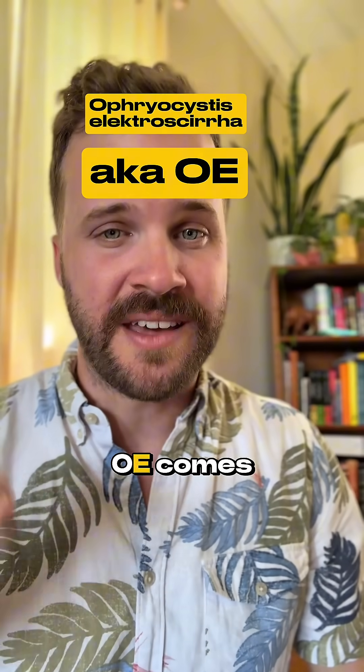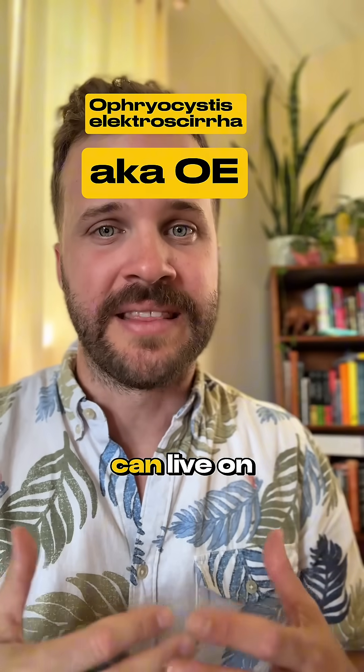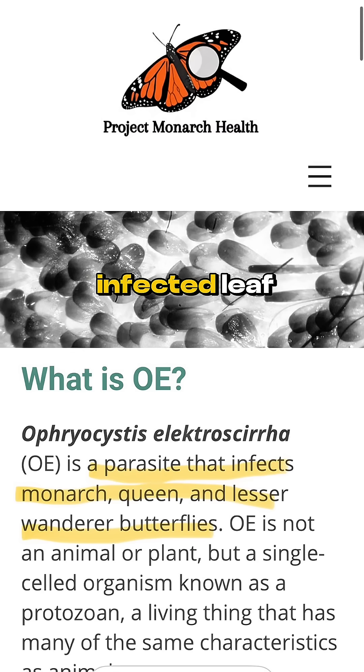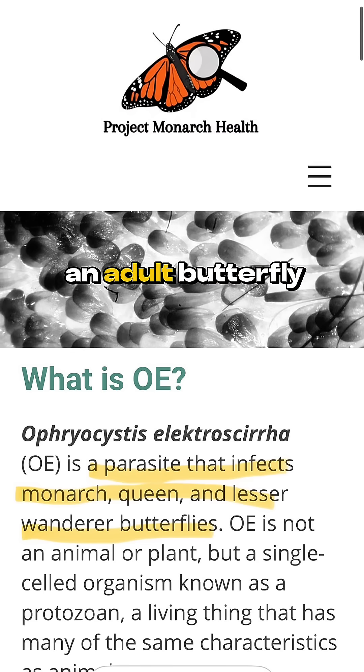And that's where OE comes in. This parasite can live on any milkweed — tropical or native — and if a caterpillar eats an infected leaf, it gets sick and will be unable to migrate as an adult butterfly.